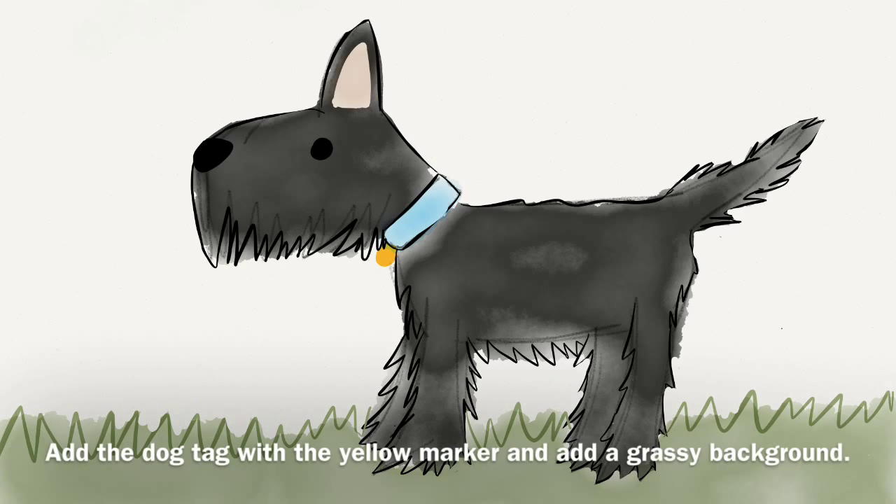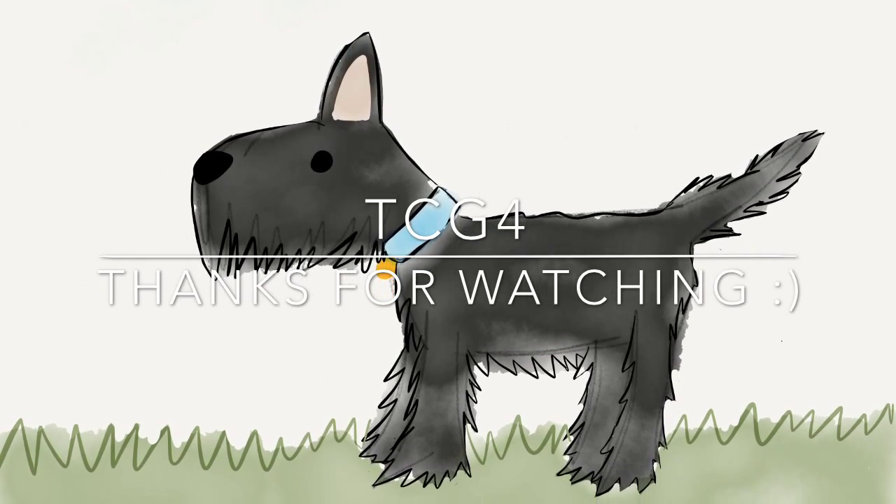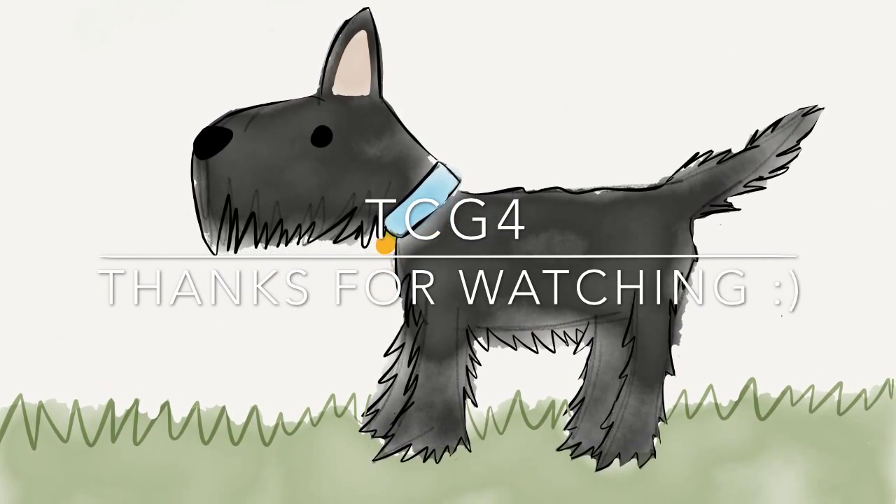I finally add the dog tag and a grassy background with green paint and the green outliner pen. Please like, comment, share, plus one and subscribe for more tutorials from TheCreativeGirl4. Thanks for watching!